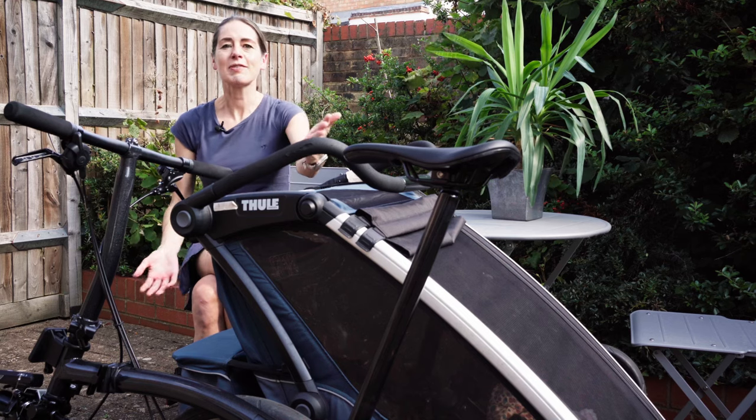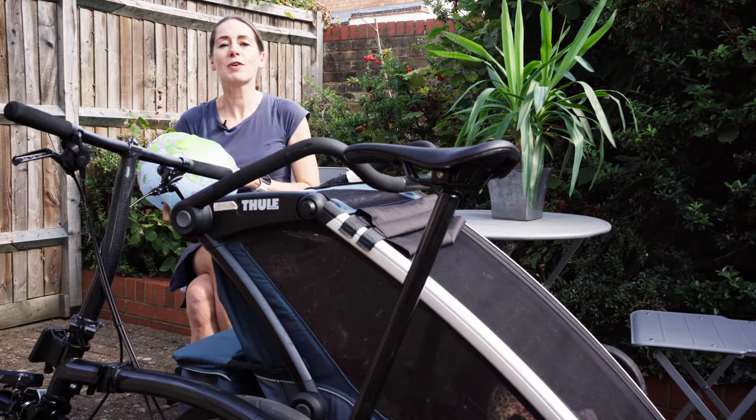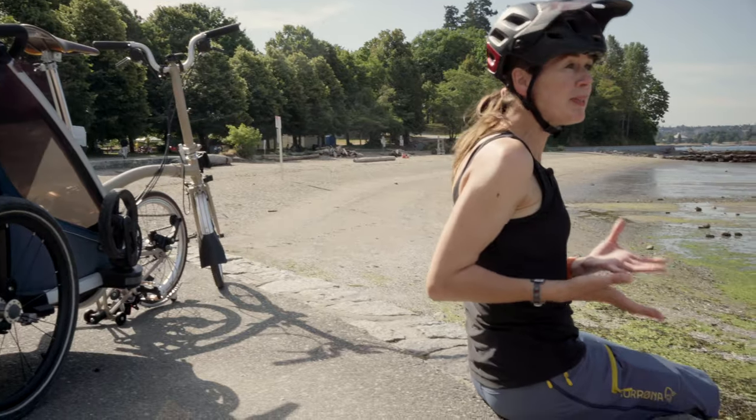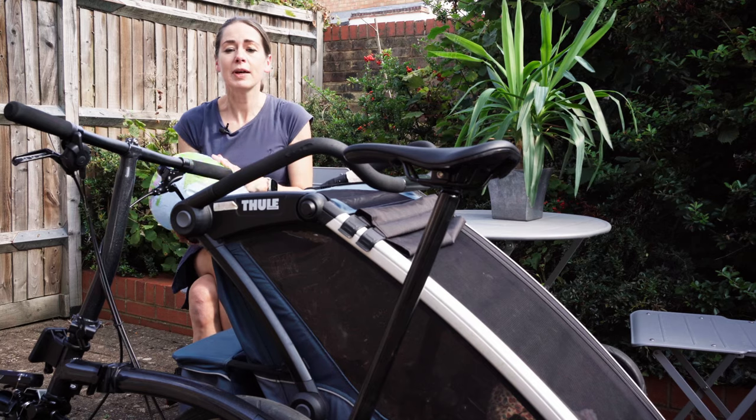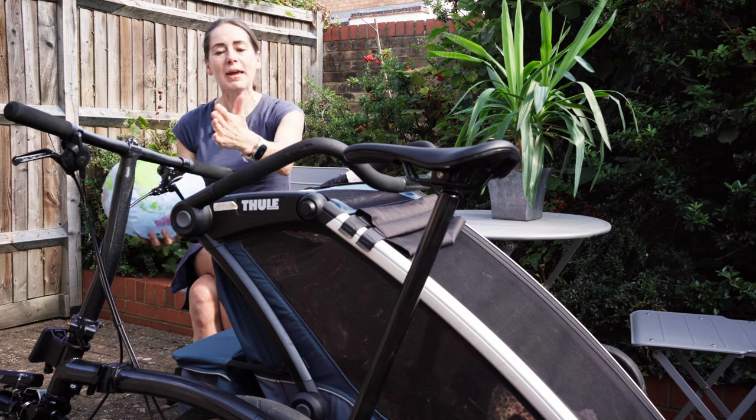You may have seen our trusty Thor Chariot Trailer traveling around the world with us. It's been to France and Canada behind our trusty Brompton Sea Line. On one of those videos we got asked if it would connect to a P-Line.